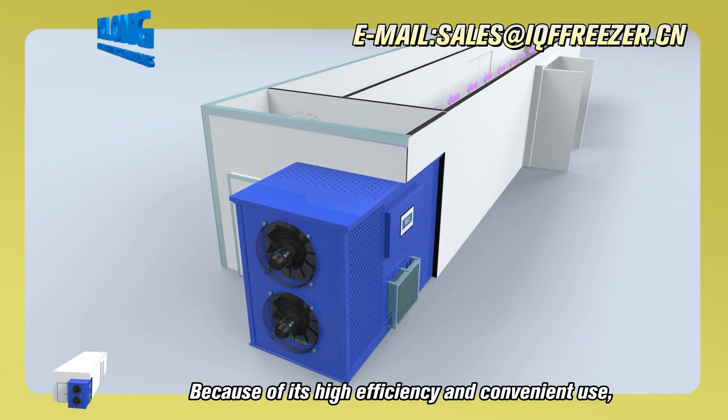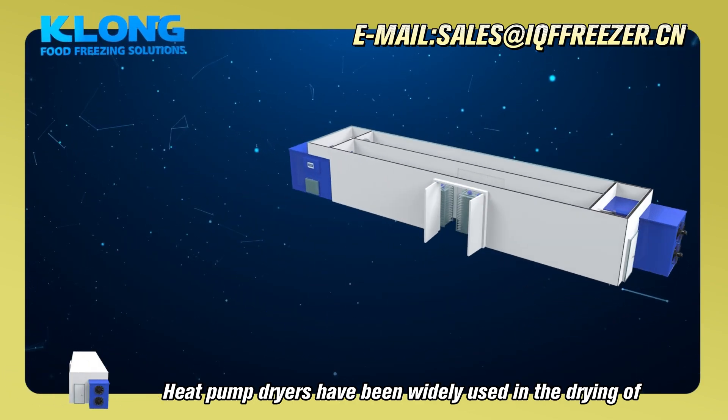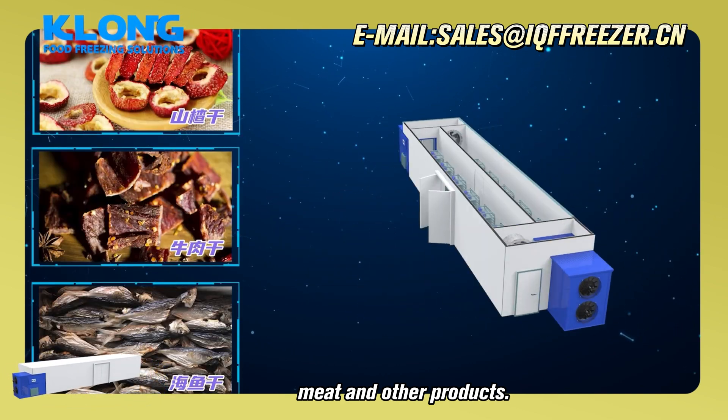Because of its high efficiency and convenient use, heat pump dryers have been widely used in the drying of seafood, fruits and vegetables, fish, meat, and other products.